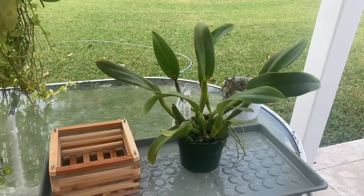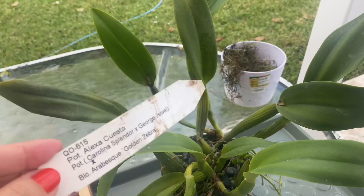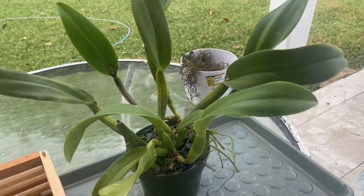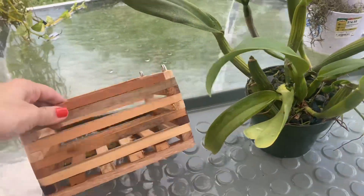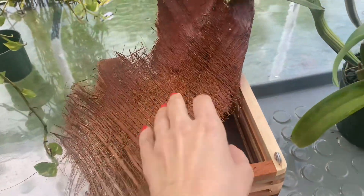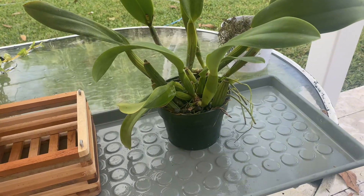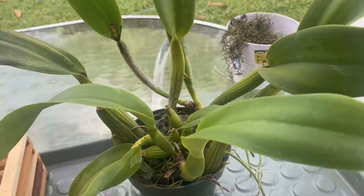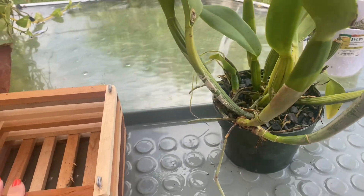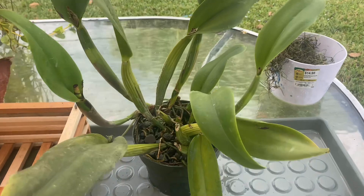Good morning, happy Saturday! I have a beauty here from Quest Orchids — this is their information. I went to visit during Thanksgiving break and I thought she was really gorgeous. I had in mind that when she finished blooming, which she has, I would put her in this basket I bought from Home Depot. I'm going to line it with something from my tree. I'm a little apprehensive — this is the biggest one I've taken out by myself — but I see new growths and I want to get her into this beautiful basket, so I'll show you step by step.